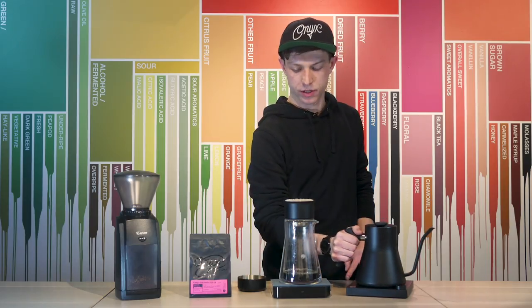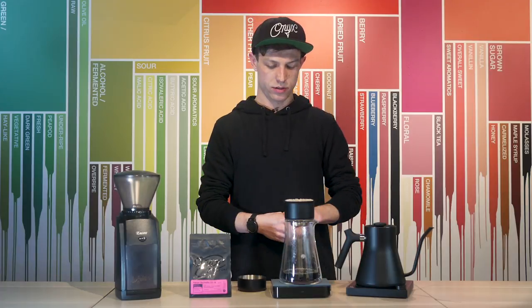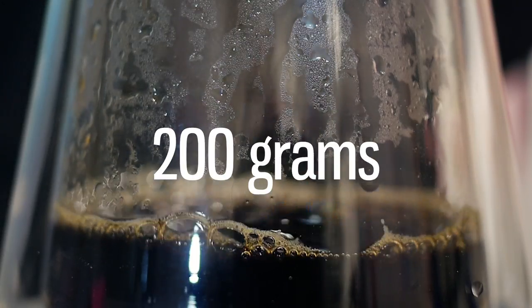This will bring my bed up to the top of the Stagg X, and right now I am just over 200 grams.